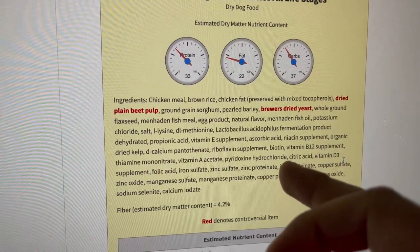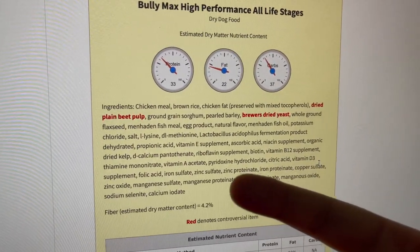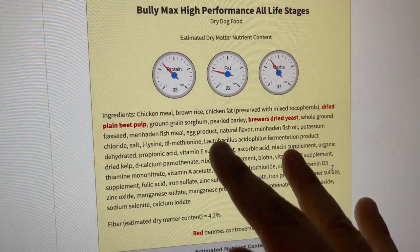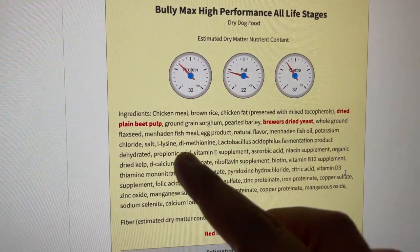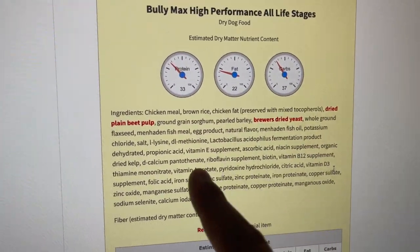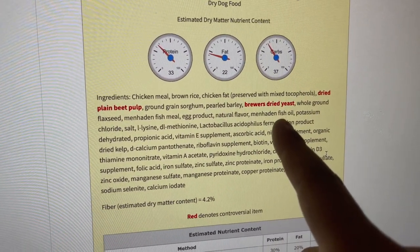We're going to talk about the ingredients since they're both basically the same. I've been on this website multiple times for my Purina Pro Plan review and my Blue Buffalo review. This food only has two controversial ingredients, which are dried plain beet pulp and brewer's dried yeast. That's really good, because a lot of food companies have a lot of controversial ingredients and Bully Max only has two.